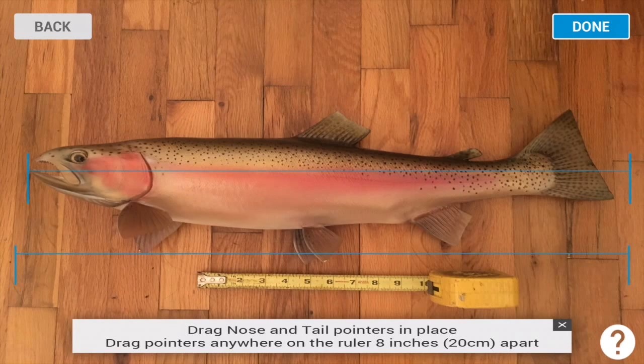These are your scalars, so you'll move these around. You'll move the top one to the nose and the tail of the fish. The bottom lines can be put on any ruler or any measurement device — bump board, tape measure, a plastic ruler, anything. It just needs to be at least eight inches apart.